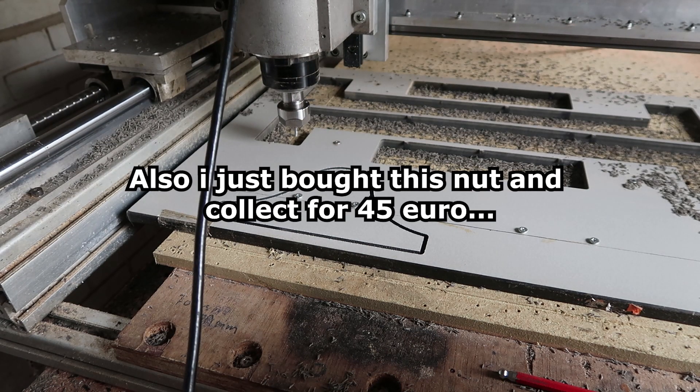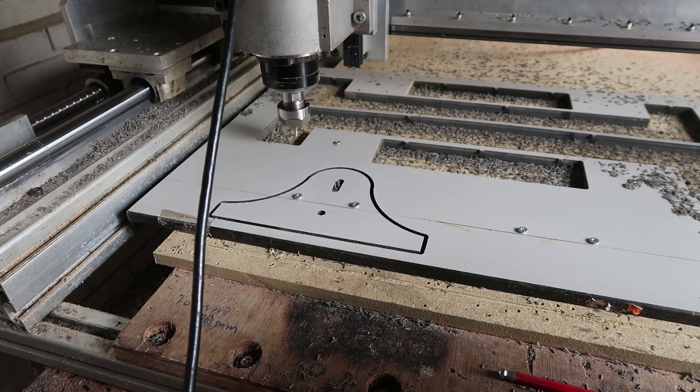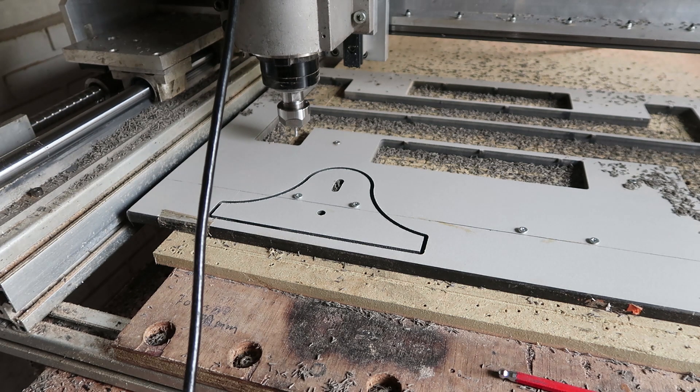I don't need a longer cutter, and maybe it is possible, but it's a bit scary to do.